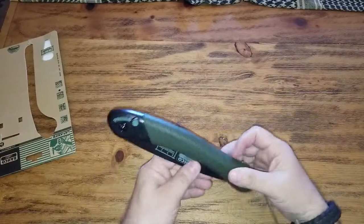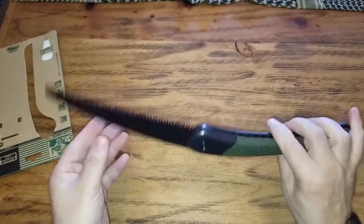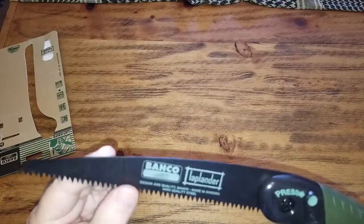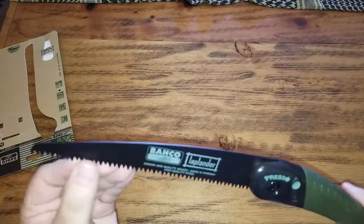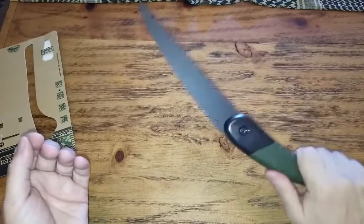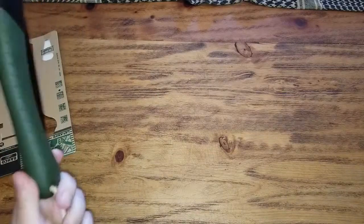Okay, here's the saw. You have to press this button to open it, and it locks. If you want to close it, you have to press this one again to close it. The blade is not too wide — cutting edge — but looks effective. Of course you have to try it. It has a leather strap. The handle is pretty comfortable actually. Feels good in hand too. You can bend it, but we'll see how sturdy it is in the field.